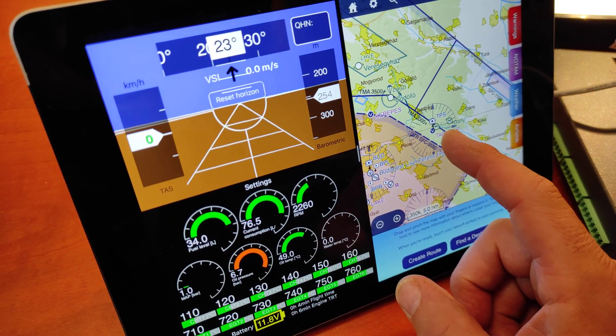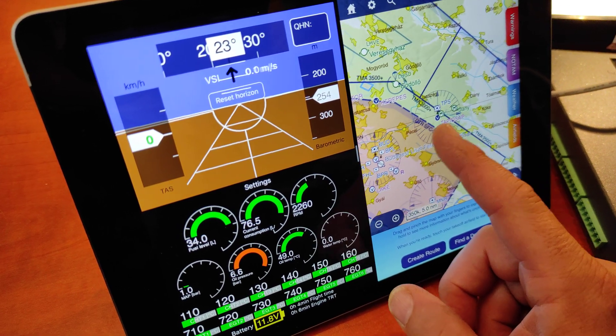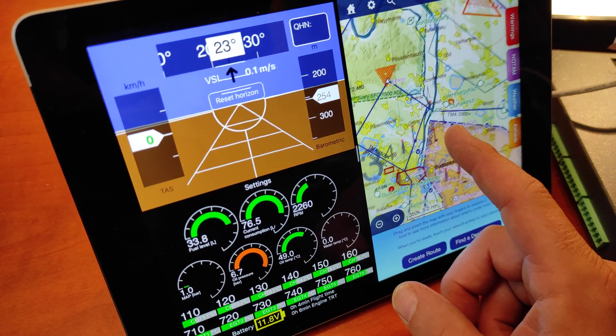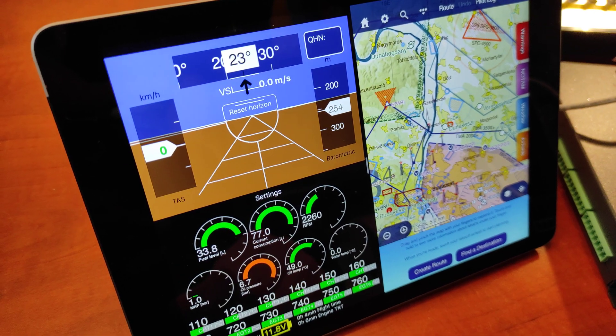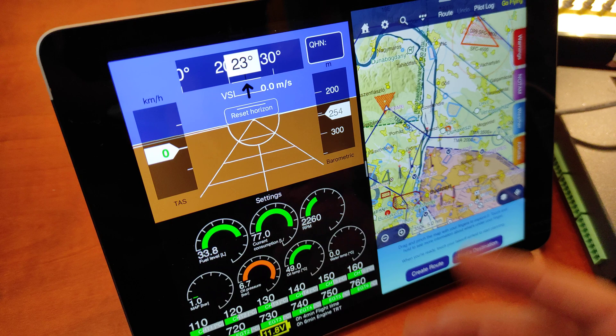If you use the tablet in split screen, you can run any sort of navigation software like, for example, Skydaemon. That's what I do now. And basically, you have a very, very low cost glass cockpit on your airplane.